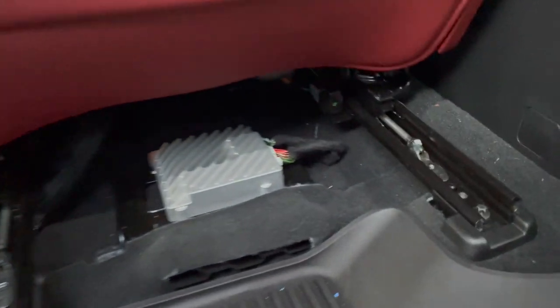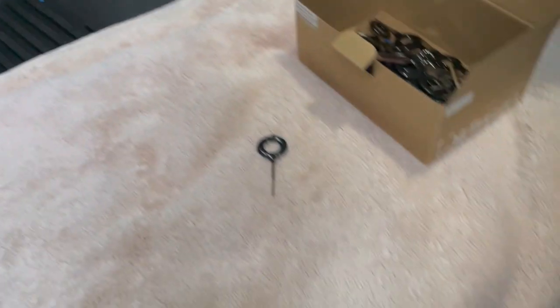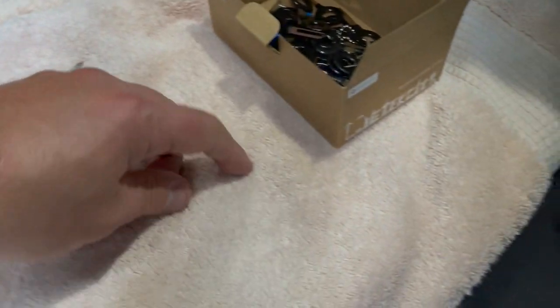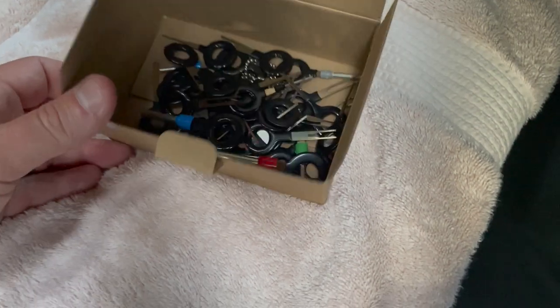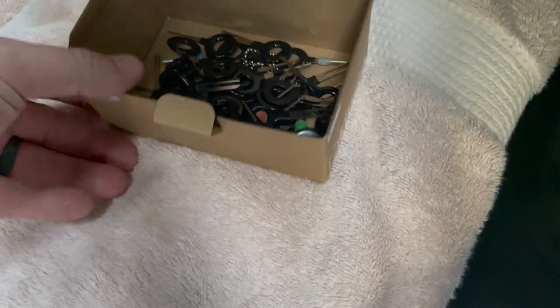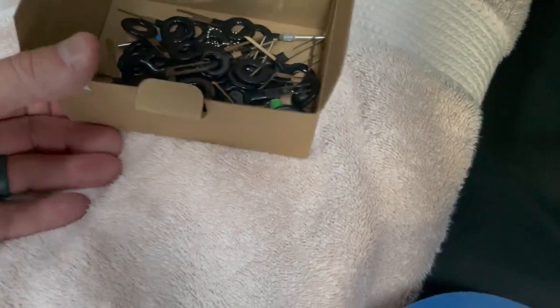Now that you've got plenty of room to work back here, you're going to need a tweaker screwdriver and a deep de-pinning tool or some very sharp pick. I grabbed all these de-pinning tools off Amazon — I'll put a link in the description — it'll cover pretty much any connector known to man. The de-pinning process is pretty simple.